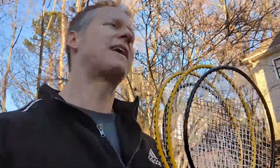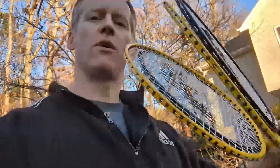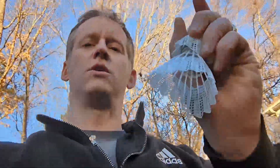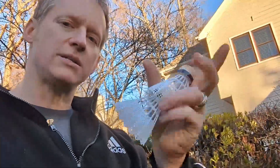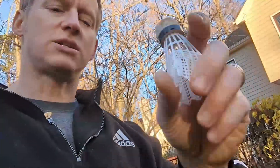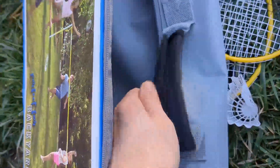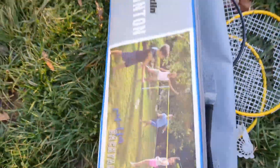So what do you get in this Franklin set? You get four badminton rackets, two yellow and two black. You also get two shuttlecocks, a.k.a. little birdies. This is all regulation size. It does come with a handy-dandy travel case, as you can see there. Zips up all nice and neat, everything goes in there.